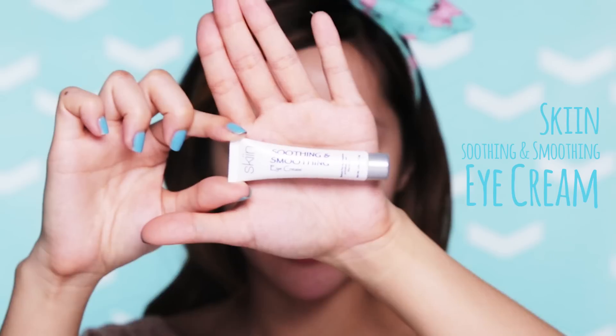Step 2: Eye Cream. And you really just need a pea-sized amount. Use your ring fingers and start patting it on like this. Your ring finger is the most delicate finger. Try not to stretch or tug this area around. Just softly pat the product around your eye area.